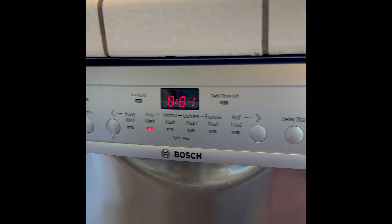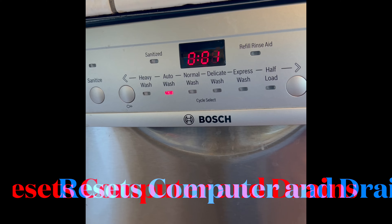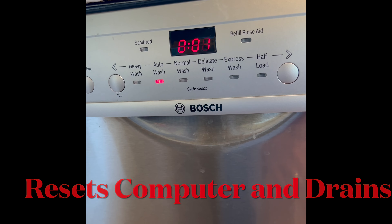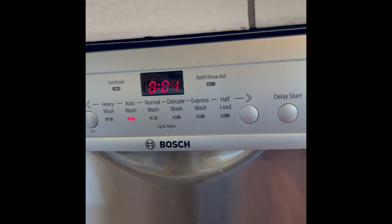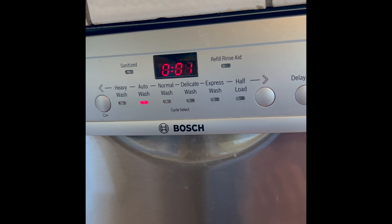It goes 001. And then if you listen, soon after that you'll hear the drain motor activate, and it's going to get rid of all the water. There's the drain. That'll go for a couple minutes, and then it'll be all reset.